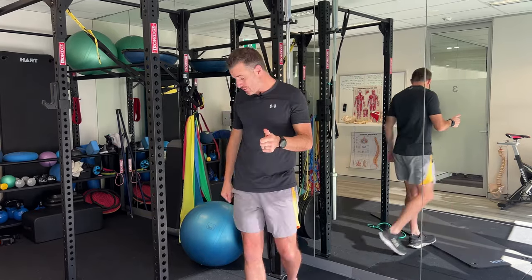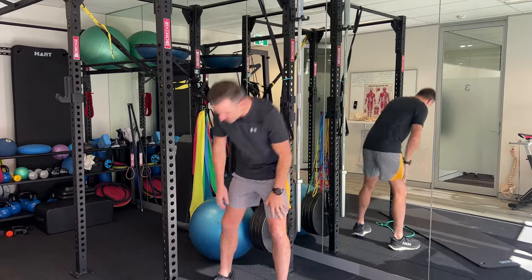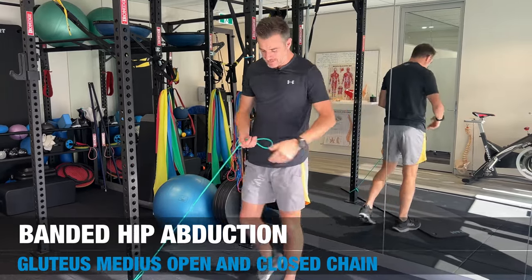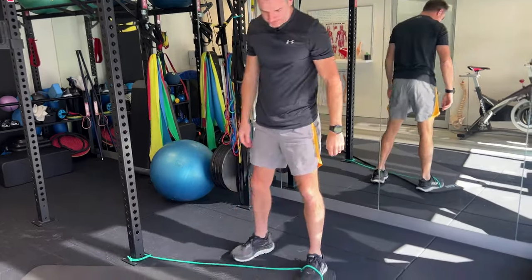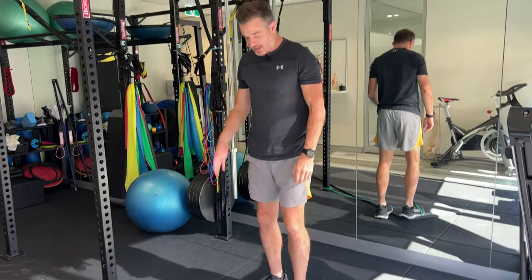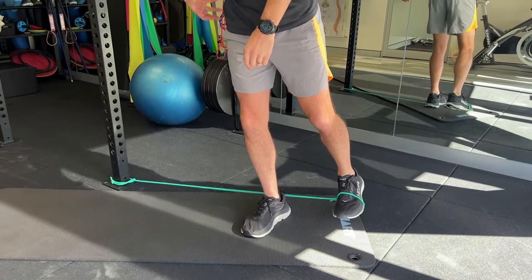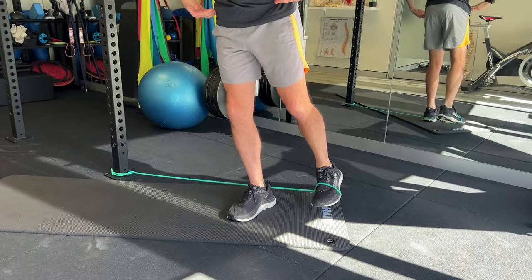So the first one — I like doing the two hip ones first and then the QL one. This one's pretty old school but super effective to prime up that muscle. It's dual purpose: if I put the band on one leg, this is the one I'm moving. I'll stand on the other leg — when I stand on this leg and balance, I'm using my glute med on my right for pelvic stability.